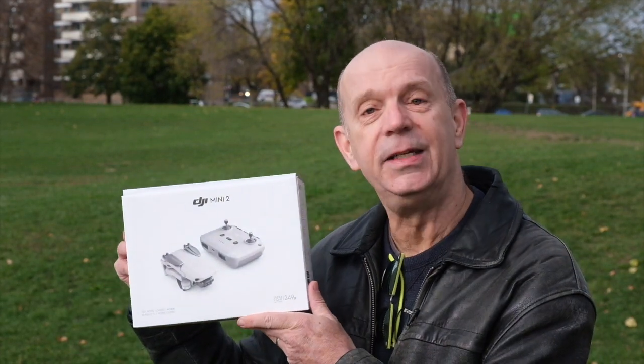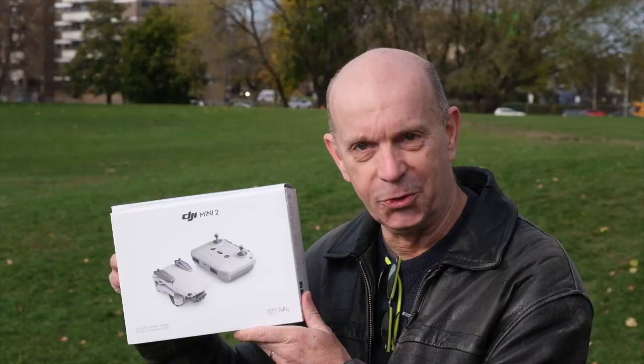I'm Scott Simme, senior editor of Drone DJ. If you stop and listen just for a second, do you hear the bagpipe? We certainly do, and man we wish that piper wasn't here, but what we do have here is the DJI Mini 2.